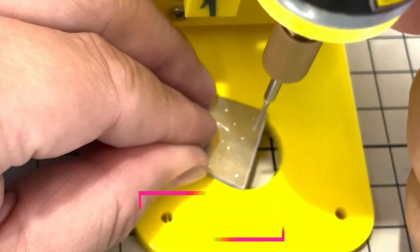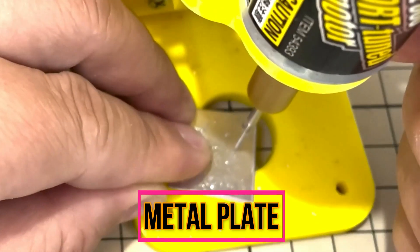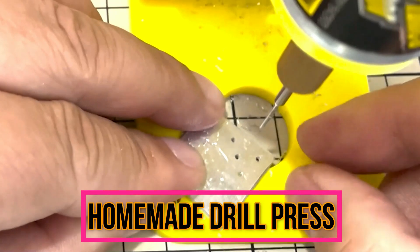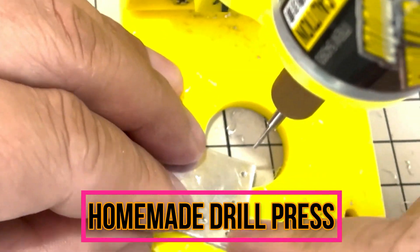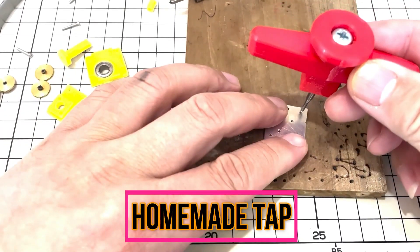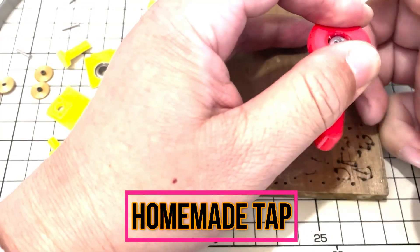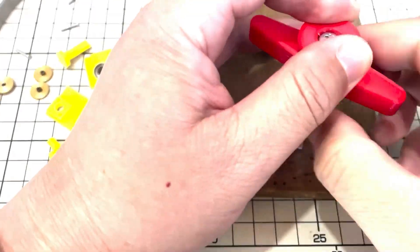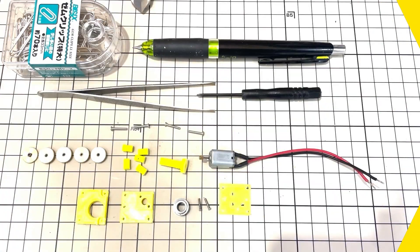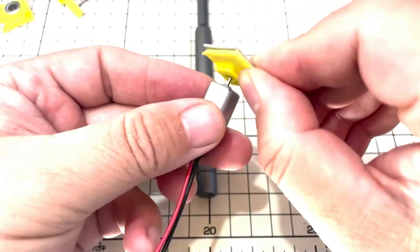The main parts are the top and bottom plates, made from 1.5 mm thick aluminum sheet. I make screw holes using a homemade drill press. The drill press works very smoothly and precisely. Take care to make the diameter of the holes correct, then use a homemade tap to finalize the screw holes.